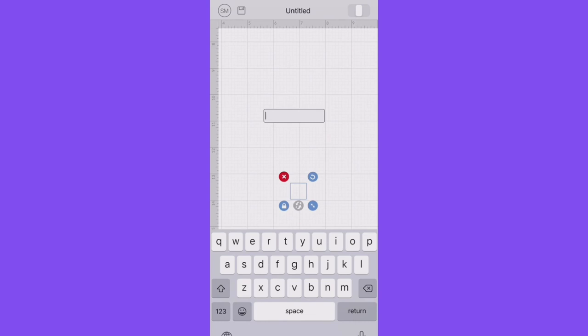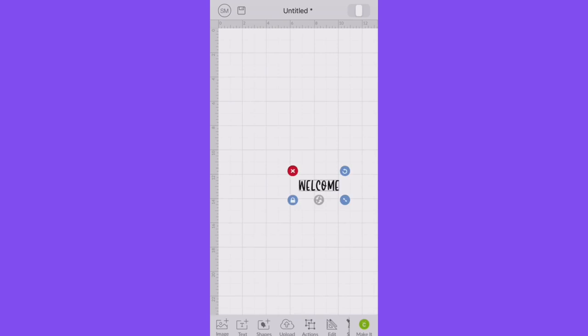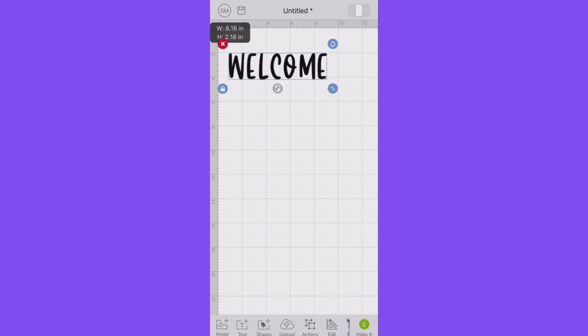Now if you're on your computer, the one thing you can't do from your phone — or at least I haven't figured it out yet — is how to connect your words. So that is something you would have to do from your computer. But once I got the size that I wanted, I am just going to print that out and take it upstairs to my craft room.